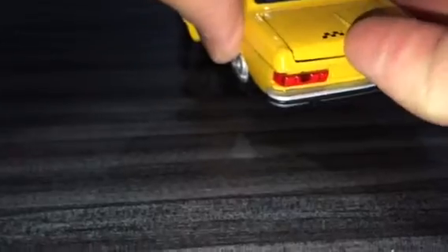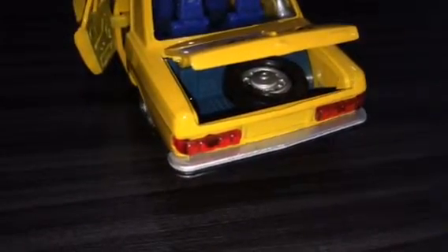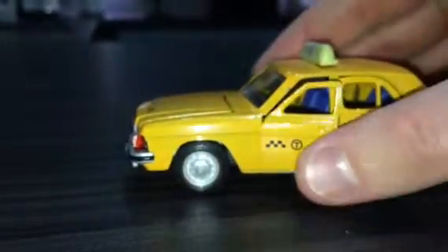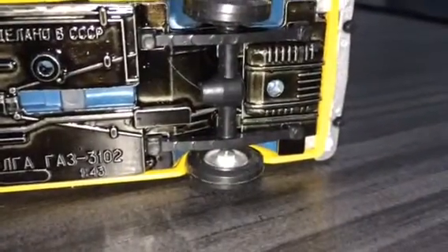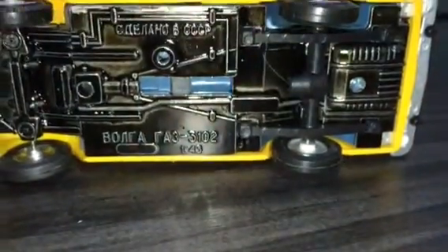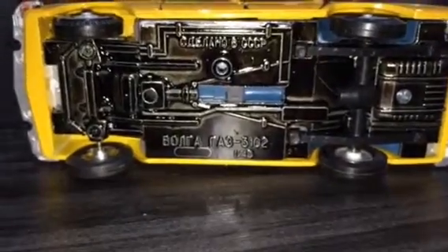Tipping it upside down again to get the boot open — one thing all my Russian model cars seem to have is a spare tyre in the boot, which I really like. Looking underneath — quite a detailed base plate. There's a separate rear axle. In the original one my friend had there was a prop shaft there as well — I don't think it's fallen off this model, I think it was new at the time. Again, I think they just cut costs and didn't bother.